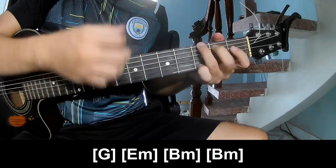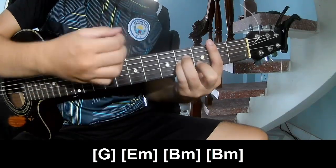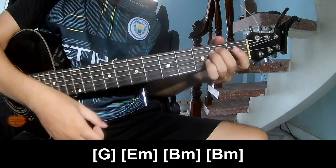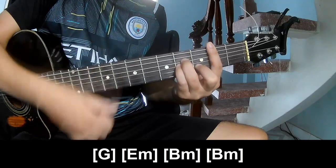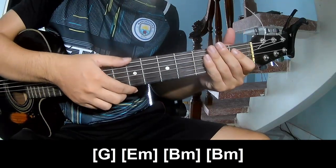G... Am... Em... G, Em, Bm. You hit this strumming in the same way for the rest.